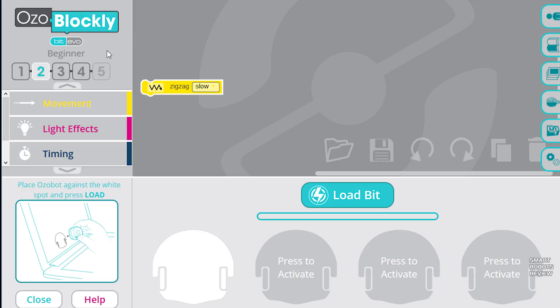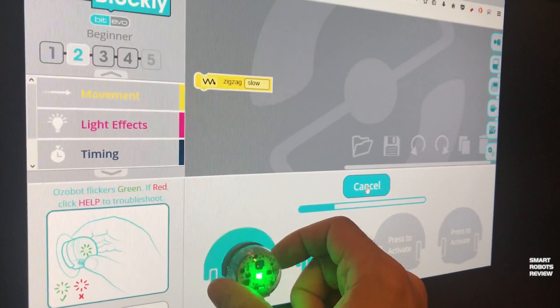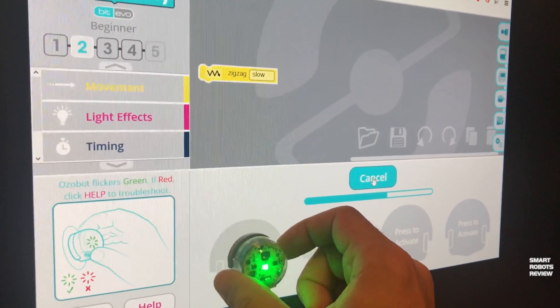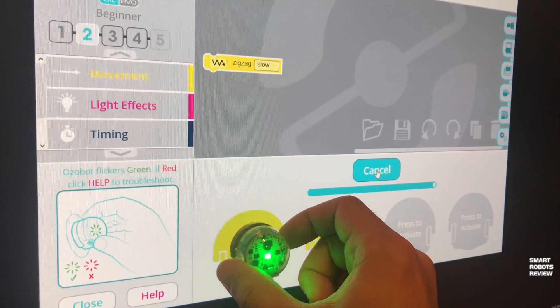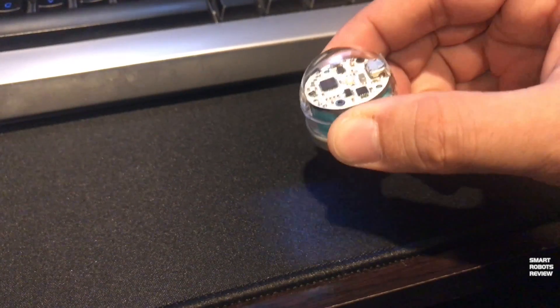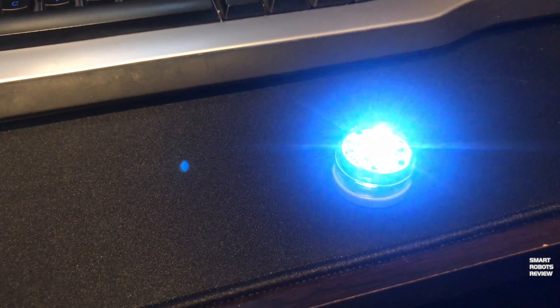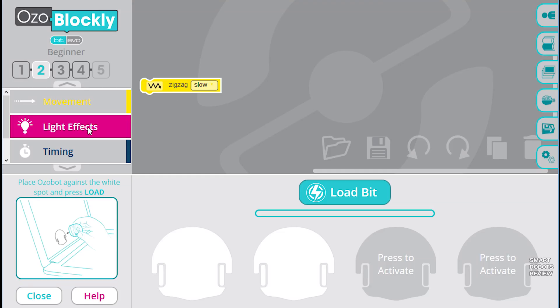To download the simple program to the Ozobot — and this is where it gets unique — the Ozobot receives commands via pulses of light. You place the Ozobot on the screen and the commands are downloaded. That's so cool! Then to execute the command, place it on any surface, double-click the power button, and there you go — it's executing a zigzag move pattern.